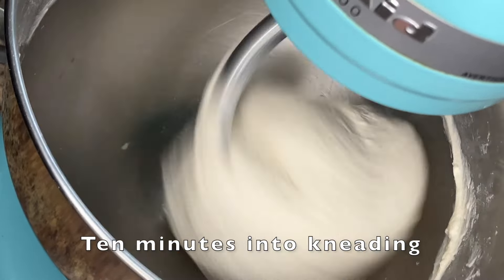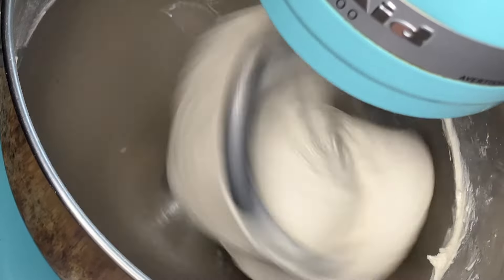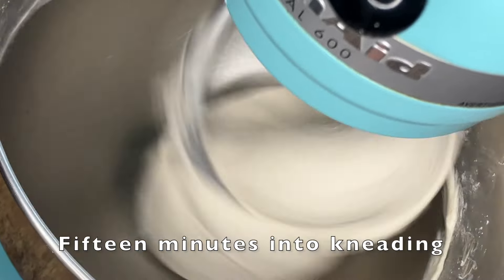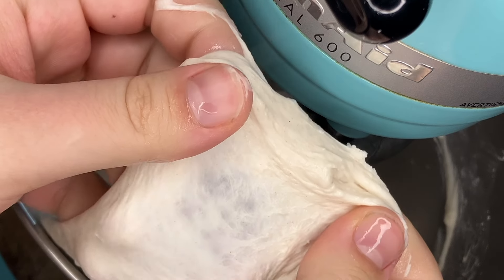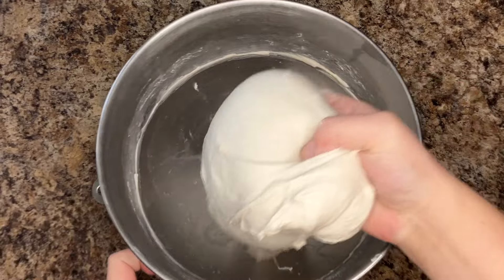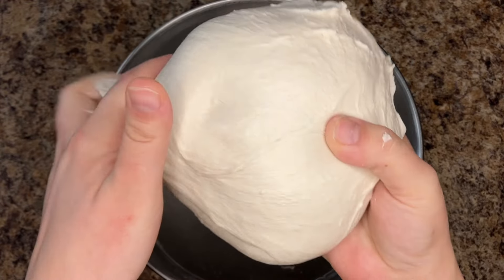You can see how much the stand mixer shakes near the end of kneading — take care that it does not jump off the counter. If your dough is not picking itself up from the sides of the bowl by 15 minutes, check your flour; it may not be strong enough. Simply add more flour until the dough picks itself up, then stop kneading and continue with fermentation.